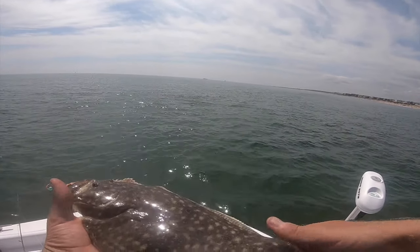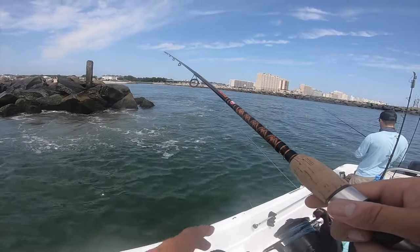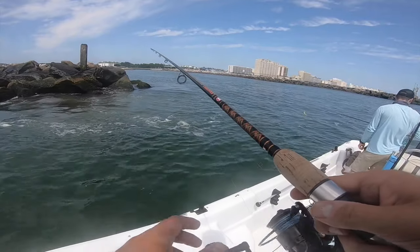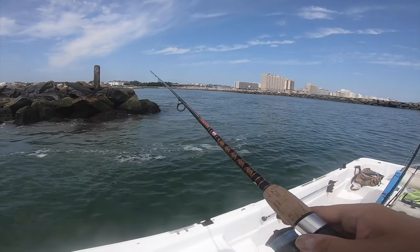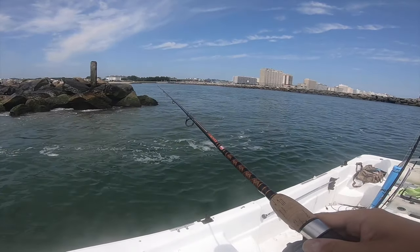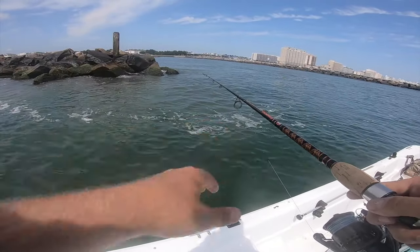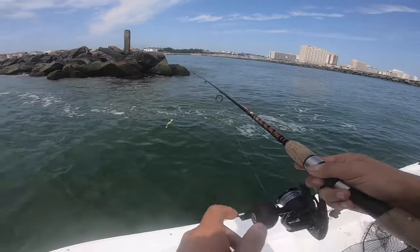If you feel a fish bite, just keep working it. Flounder — when there's one, there's typically going to be a few of them. When you find one there's probably going to be a few others lying right nearby. So if you feel a bite, just keep bouncing it.